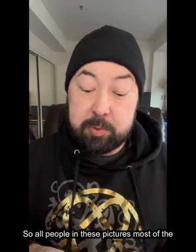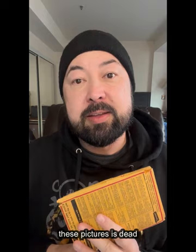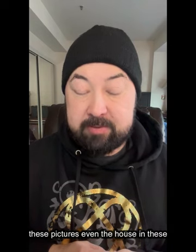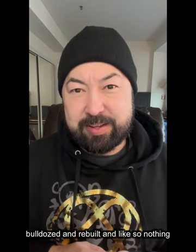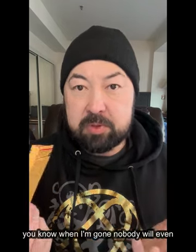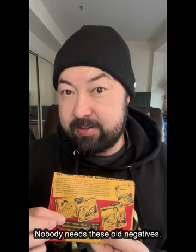Most of the people in these pictures — maybe everybody in these pictures — is dead now. Even the house in these pictures has been bulldozed and rebuilt. None of this exists anymore. When I'm gone, nobody will even know what these are. There's not going to be a Dr. Kim Museum or a Dr. Kim's Family Museum or anything. So nobody needs these old negatives.